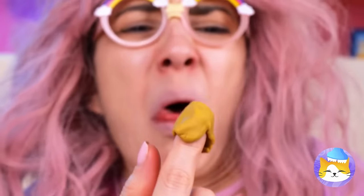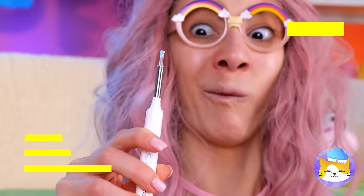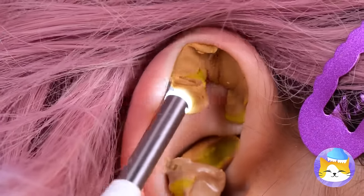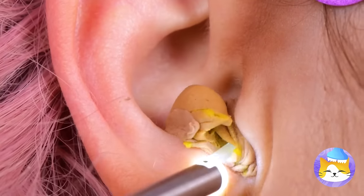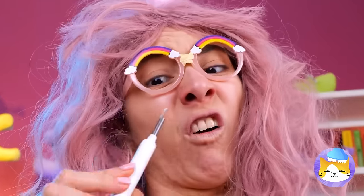Unless you want to open a candle shop, why don't we ditch all that wax? Here's just what you need — an earwax remover. And you've got plenty of removing to do. A clear nostril will help you breathe easy.